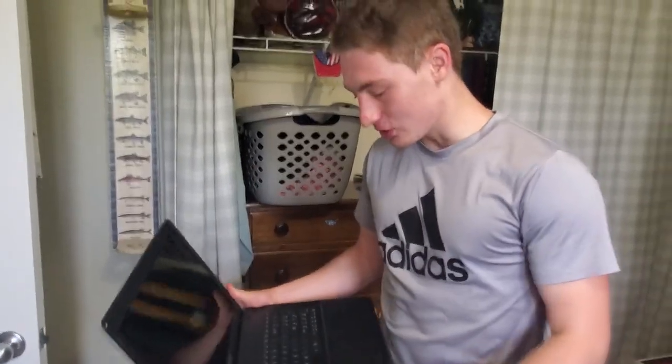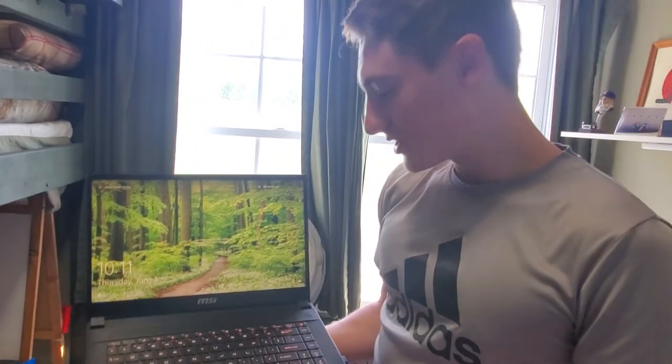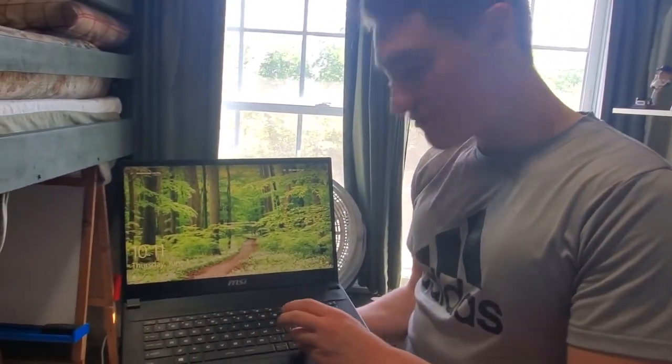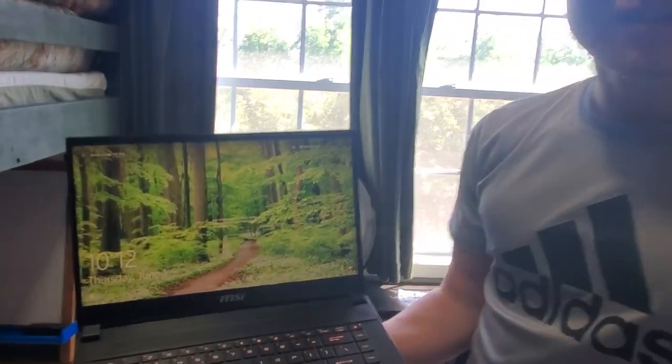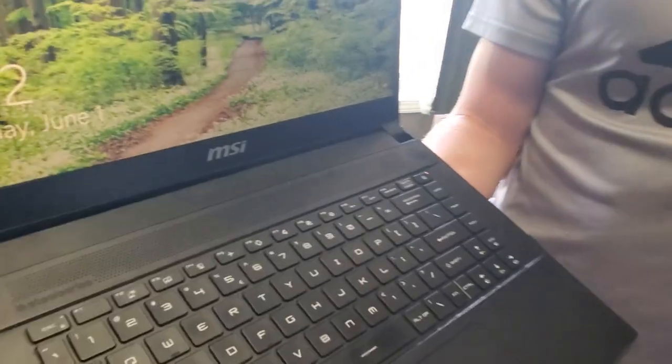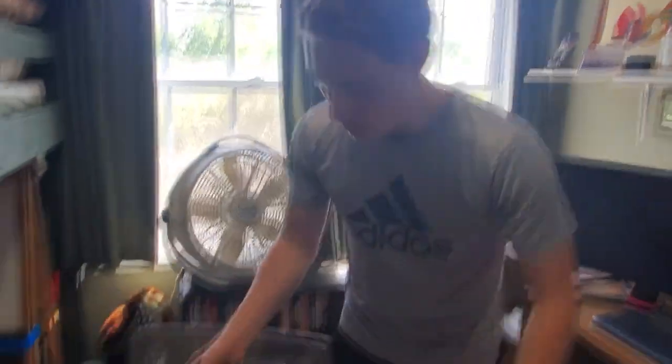That old laptop has got to be at least a decade old at this point. From then to basically now, I've been using this — it's an MSI GS66 Stealth. It's actually pretty powerful and does most of what I need, but if I want it to stay below nuclear temperatures, this thing's gonna have to sound like a rocket engine blasting off. You've probably heard it in a few of my videos.